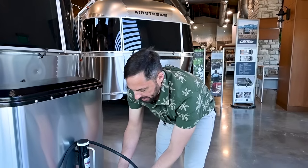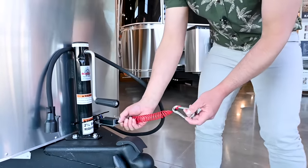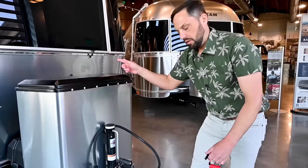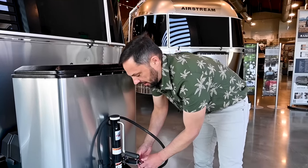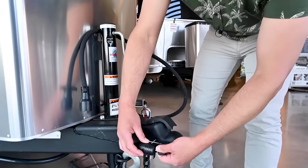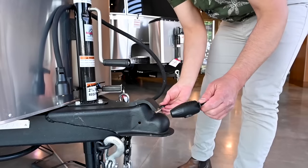Over here is the trailer breakaway cable. Colonial gives you a coupler that attaches firmly to your tow vehicle. If the two ever come disconnected, it pulls out the plunger and, as long as your trailer has batteries on board, it will activate the brakes and slow your trailer down. Never use this as a parking brake — it will rapidly drain your batteries in a matter of hours. Colonial Airstream also gives you a hitch coupler lock so no one can get a ball underneath it and steal your trailer.